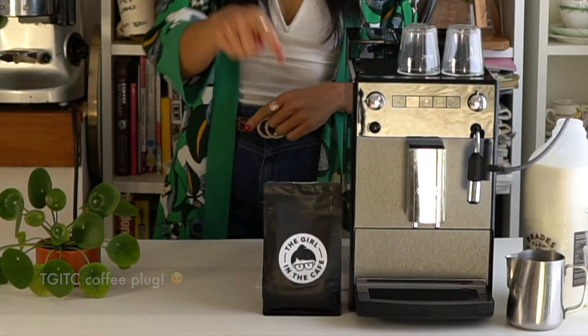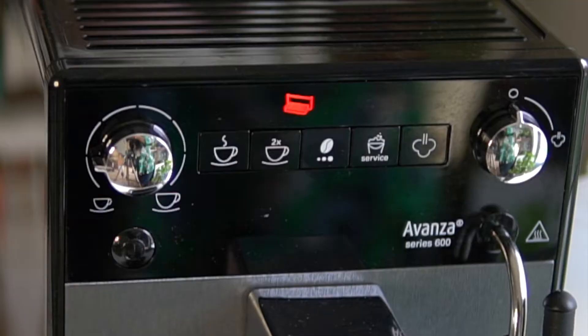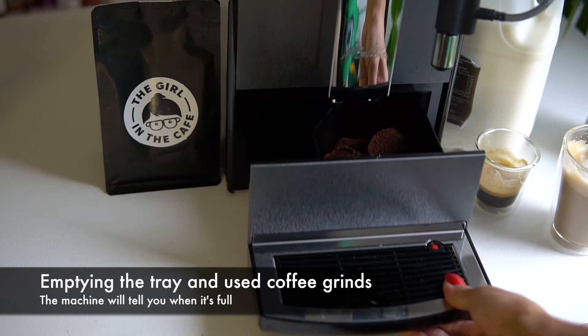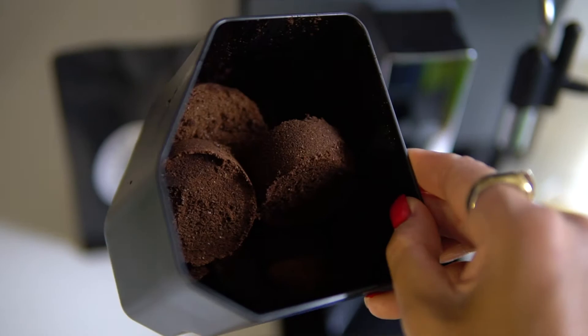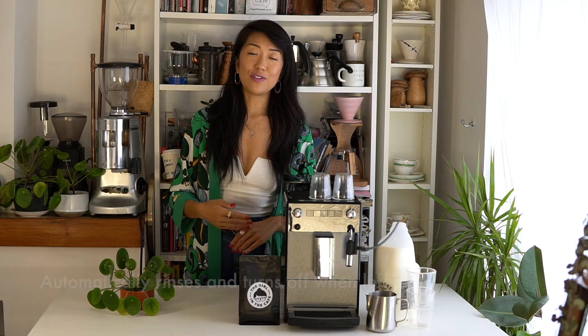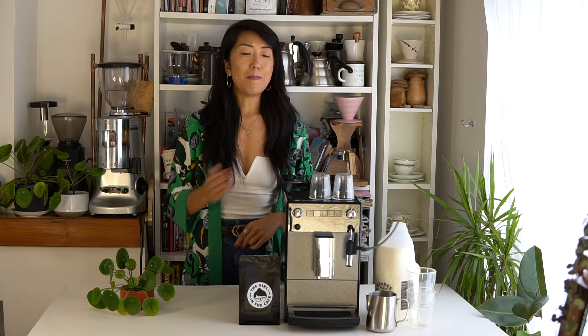The machine also lets you know when you need to empty the tray and used coffee grinds, so it's really simple and easy to clean. Once you're done making your coffee you can walk away and the machine will turn itself off, and before it turns off it gives itself a little clean — and when you turn it on it automatically flushes out some water, so you know you have a clean machine to start with every time.